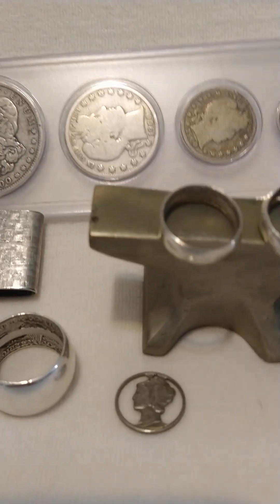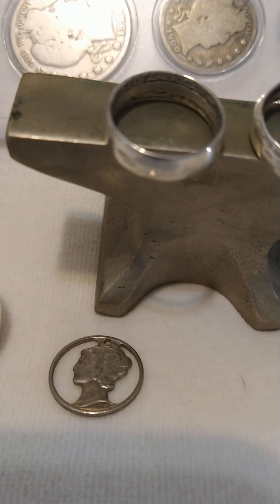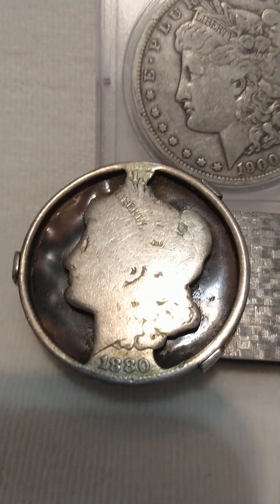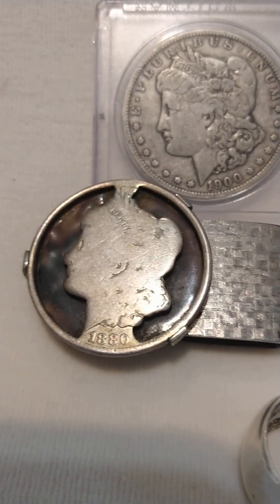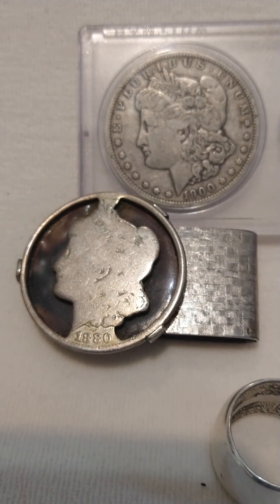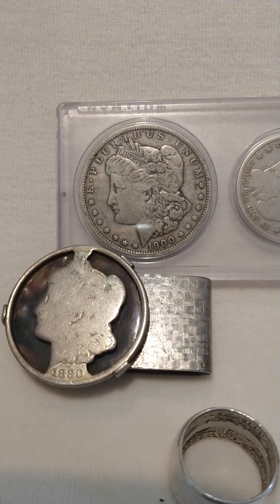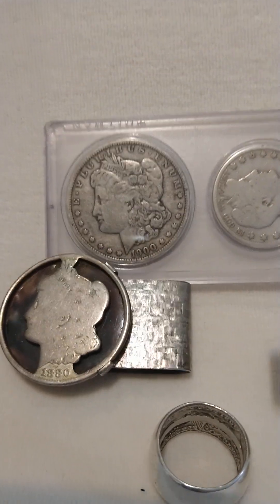I've also used to hand-saw out a Mercury dime and make it into a necklace, and you can cut out a Morgan and make it into a money clip. Just some stuff for you coin people out there — anything cool and old I pretty much like and have on my channel.